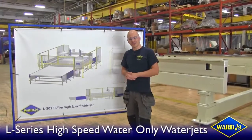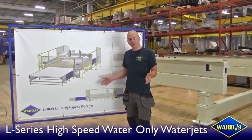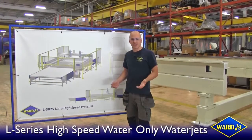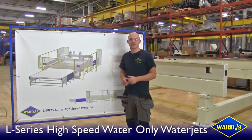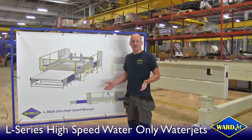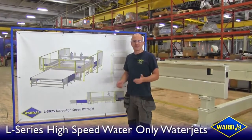We have a very unique opportunity right now at WarJet. We're currently building three separate L-Series high-speed water-only waterjet cutting systems. Let's take a quick look and see what makes the L-Series the most reliable, accurate, and definitely the highest speed waterjet that WarJet designs and manufactures.